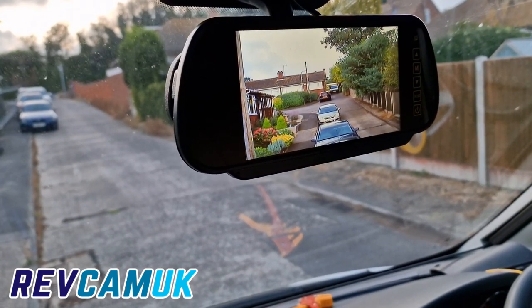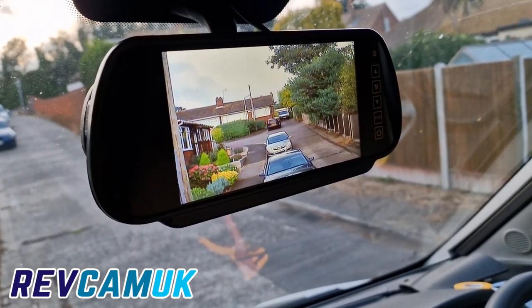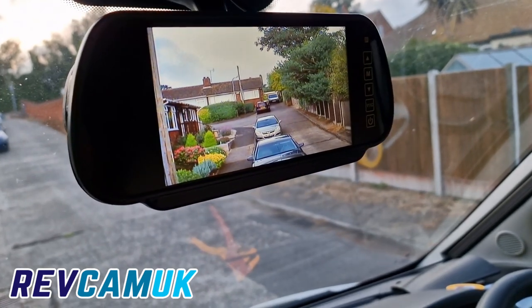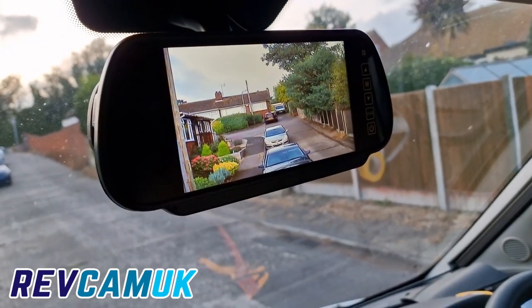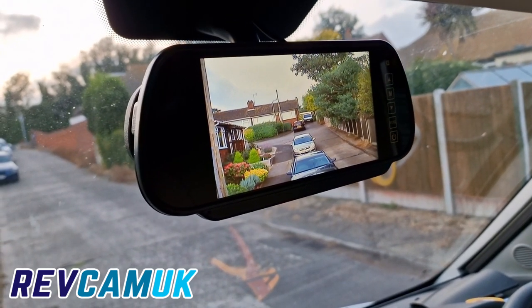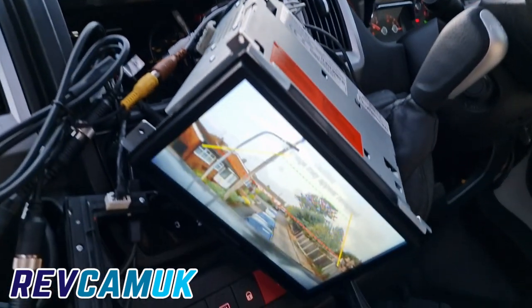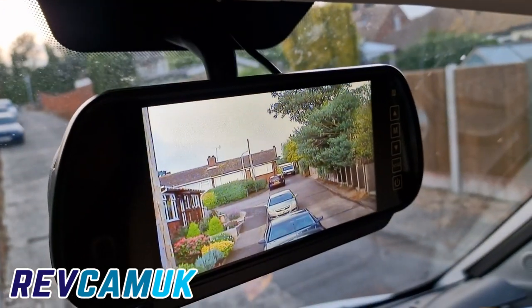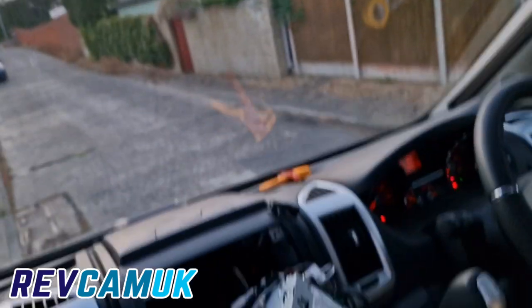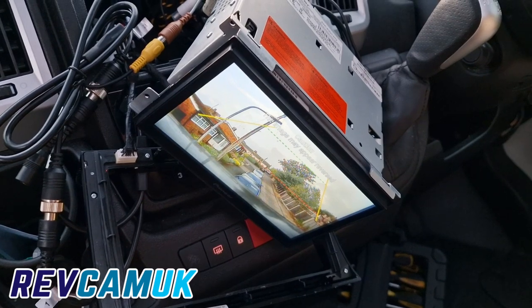I suddenly had a thought. I just put everything away and I noticed when you go into reverse, the head unit was just giving an empty screen. And I thought — why not just have the wide angle camera down here and still keep the narrow angle camera, so you've essentially got two views at once. Might as well make use of your existing monitor — it's definitely more safe.